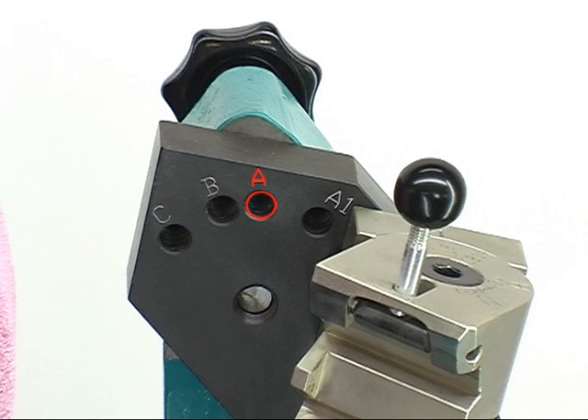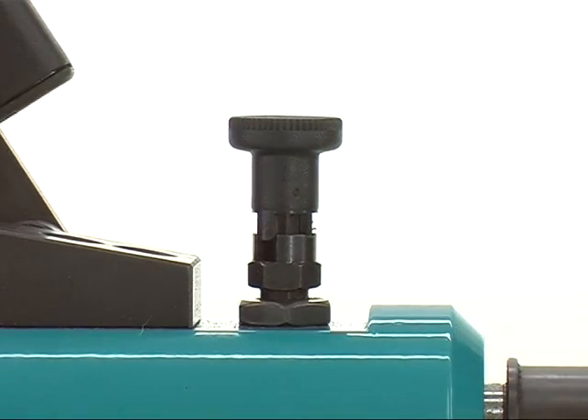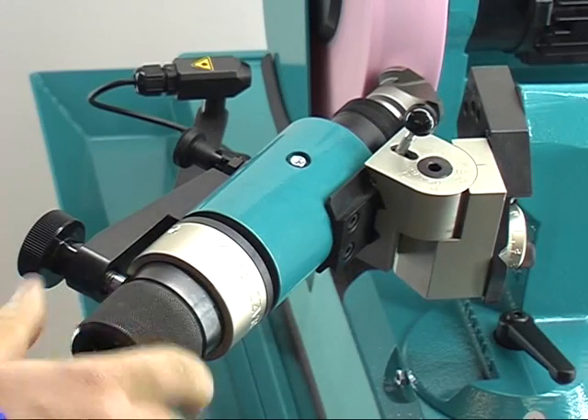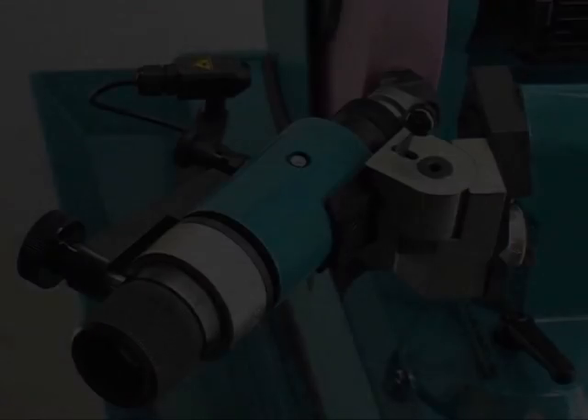Lock the swiveling mechanism in hole A. Before starting grinding, unlock the grid pin. Turn the handwheel and move slowly towards the grinding wheel, then move slowly towards the next position.